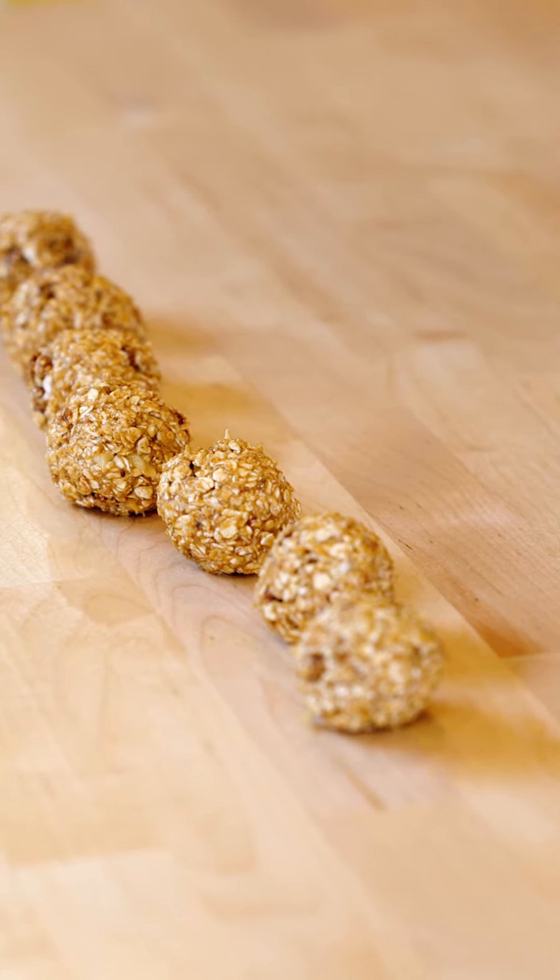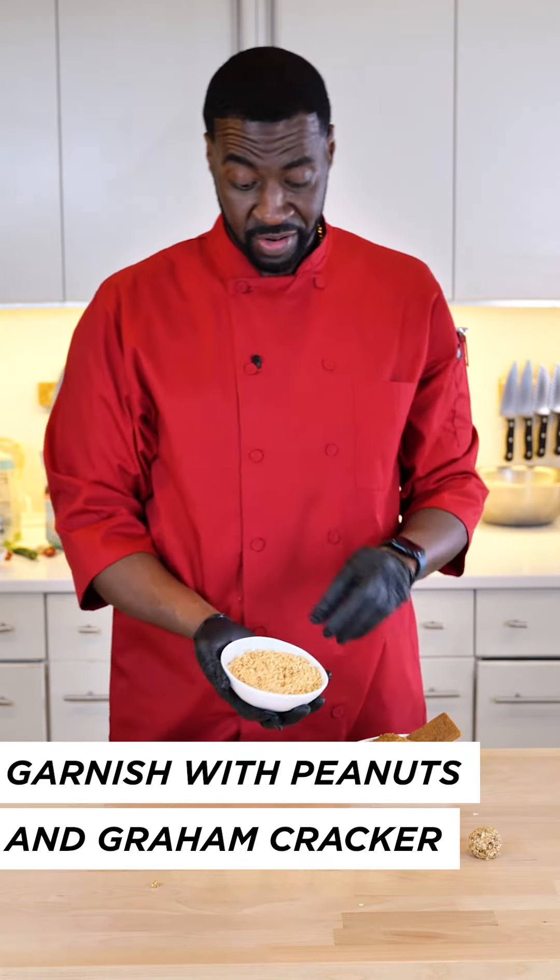If you know me, you know I like to garnish. I'm going to garnish with our main ingredient, toasted peanuts.